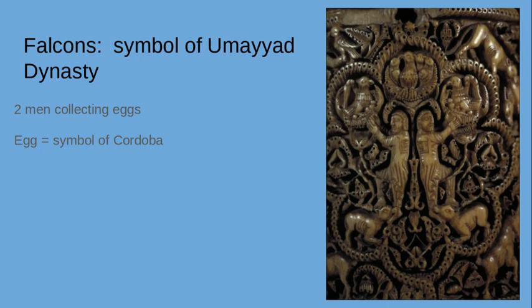Then there are falcons — strong and noble birds — which are symbols of the Umayyad dynasty. You have two men gathering their eggs, which was a symbol of Cordoba in Spain where they are. This is again symbolic of their power, strength, and their ruling and controlling this land now in Spain.